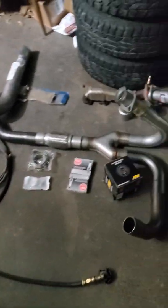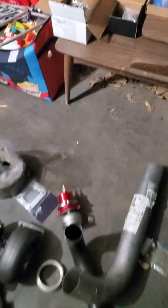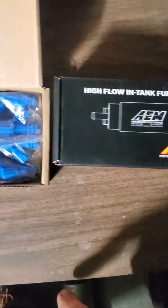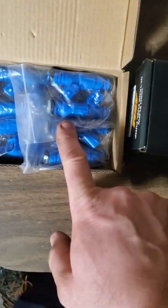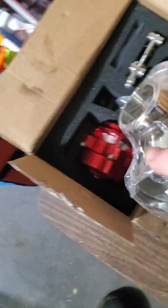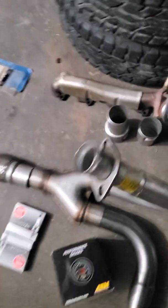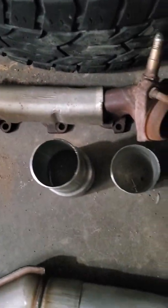Here is my pre-assembly pile. We've got an Aeromotive 340 LPH pump for more fuel, we've got injectors for more fuel, this is the blow-off valve, blow-off valve mount, and boost controller.